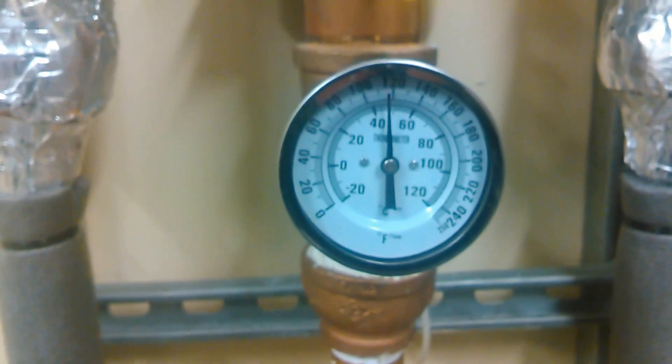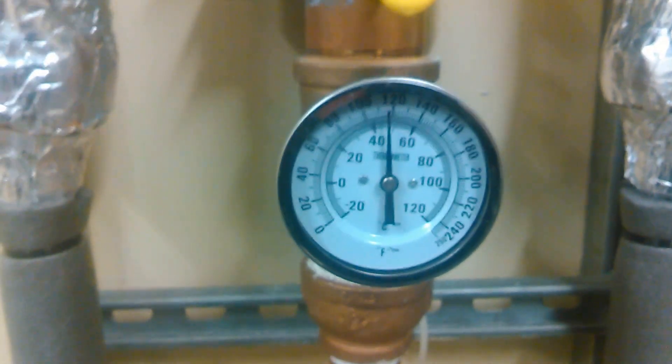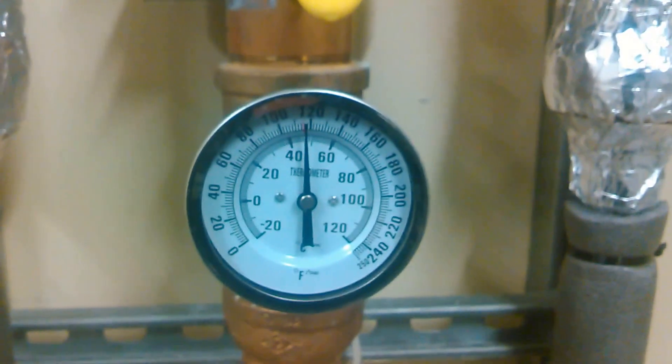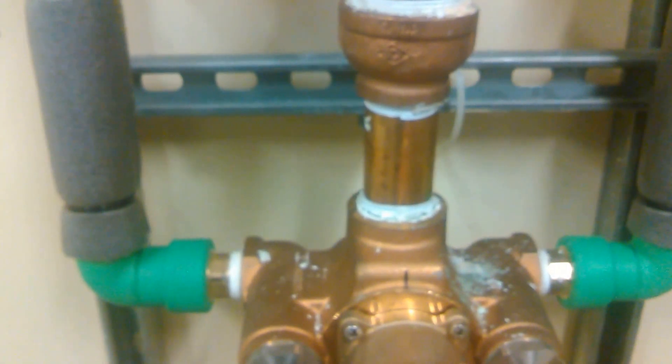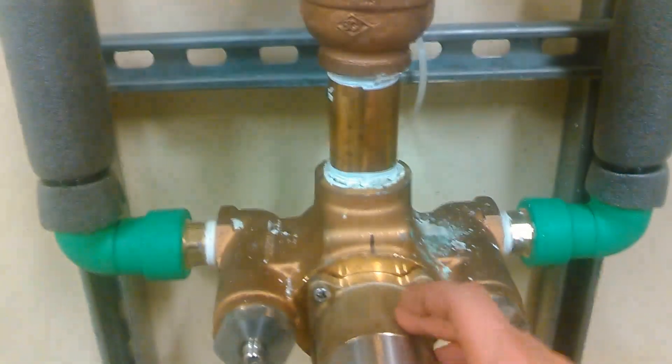It goes over to what's called a mixing valve. Some of y'all might have seen this in your building too if you're a maintenance guy like ours. This thing is really touchy and it is a pain in the butt, but you have to clean this thing every month they say with vinegar.